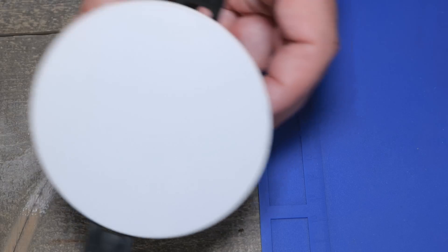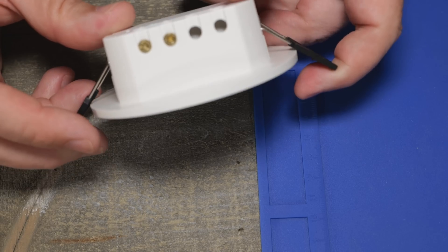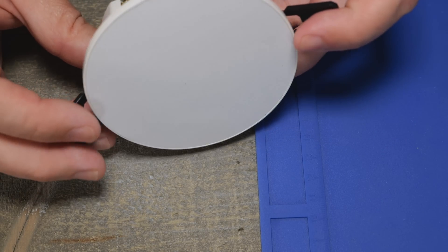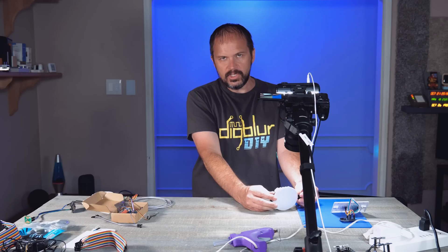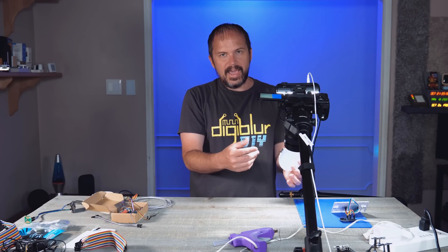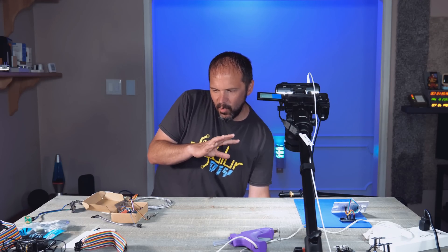I tried this one — it goes in the ceiling, kind of like a little downlight. But it only faces down, and I still need to put it in a box even though it's low voltage. I didn't have humidity with this one either, and I just needed more.